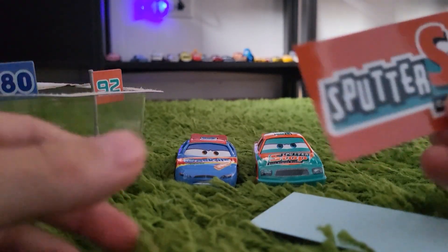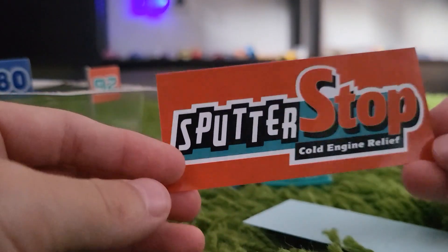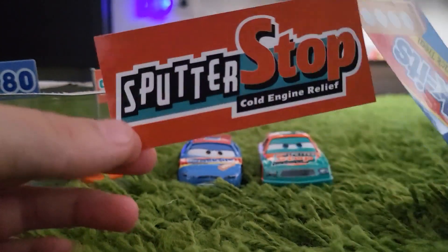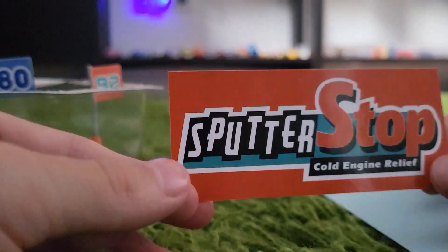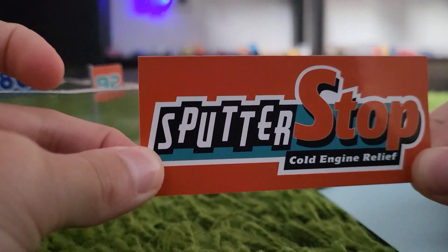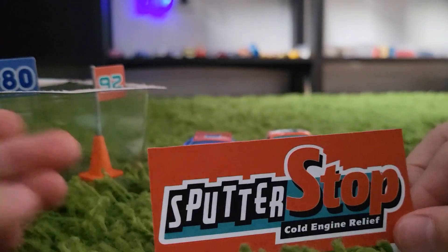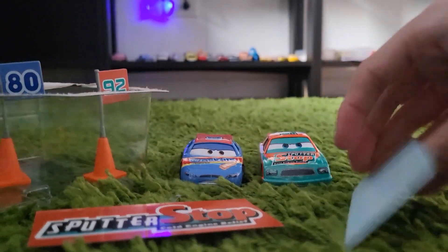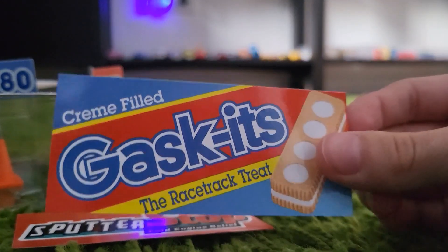You have stickers — they're not like those cardboard ones. I mean, they make cardboard and stickers, and I'm mistaking them for stickers, so now they're basically all damaged. But we got Spider-Stop, which is great. This is great if you want to make a Piston Cup diorama and stuff. And now we got Gaskets.